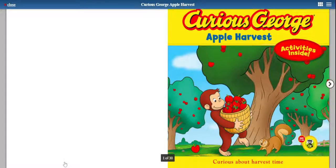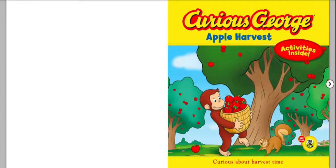Hey, Super Learners. We are going to read about one of my all-time favorite characters. Maybe he's one of your favorites, too. Do you know who we're talking about? Oh, yeah — Curious George.